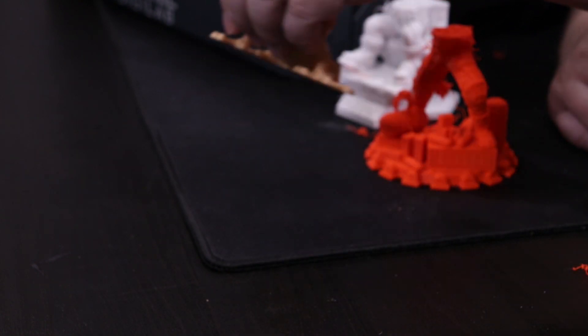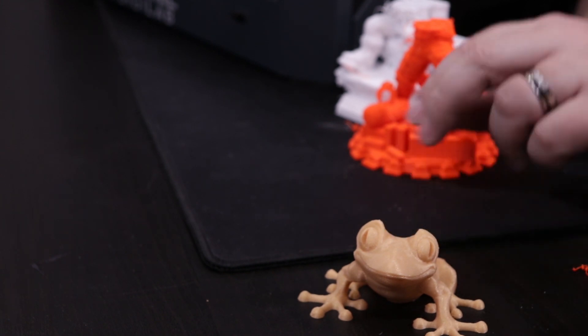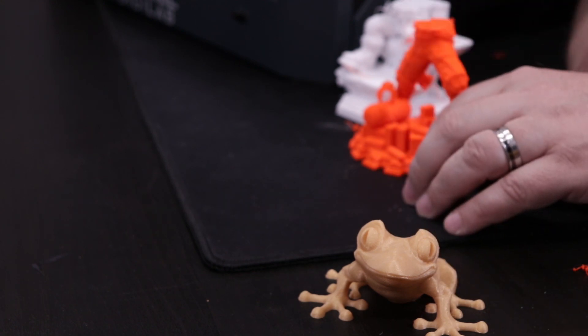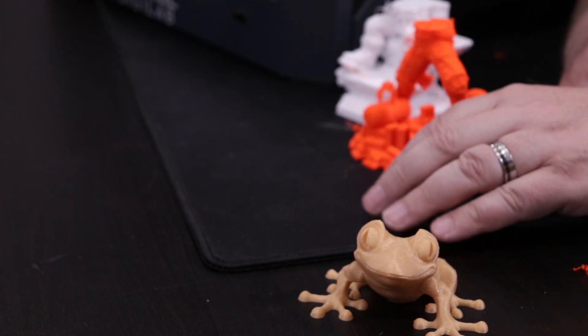Here's the first one that I printed, and this is the frog. Many of you guys have seen this frog model before. This frog came out beautiful. It's smooth. The luster is gorgeous. It stuck to the bed well. Everything stuck well.